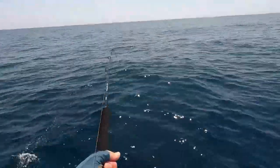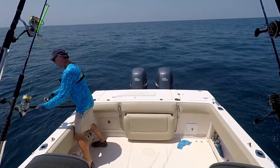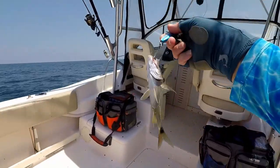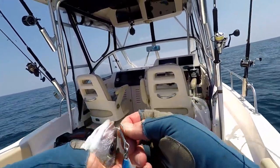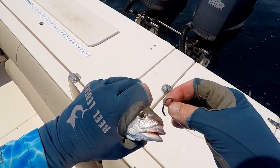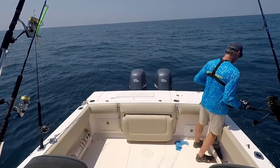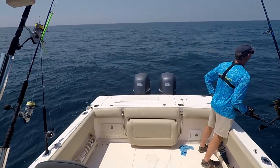Got him on the jig — a little tom tate, definitely over-ambitious biting that jig. I've got a bottom rig with a big hook, big reel, and big line, so let's put him on and see if we can get a keeper amberjack. I'm just going to hook him right through the nose — hopefully these ruby-red lips will pull up a keeper amberjack. Amberjack is in season now with about a week and a half left.